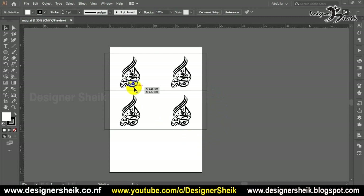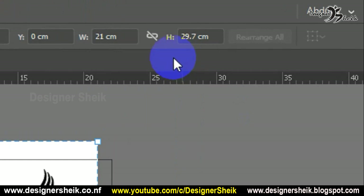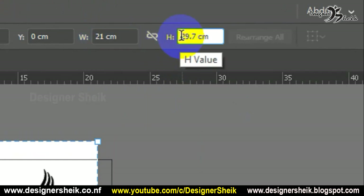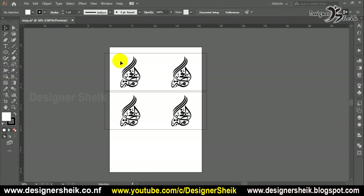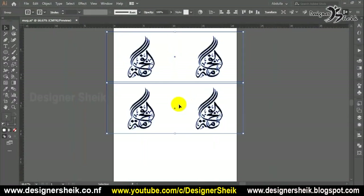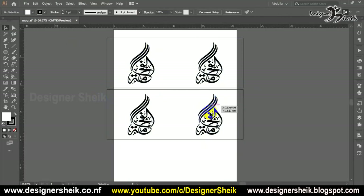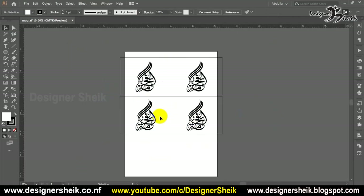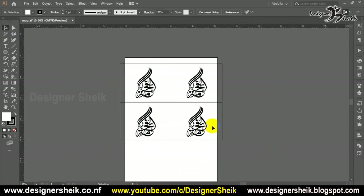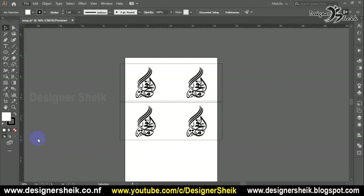Now I see a simple logo on an A4 sheet. I have the line, and it will come with a cup. I have the right side — the cup is left and right side design. I am here, so I will print.